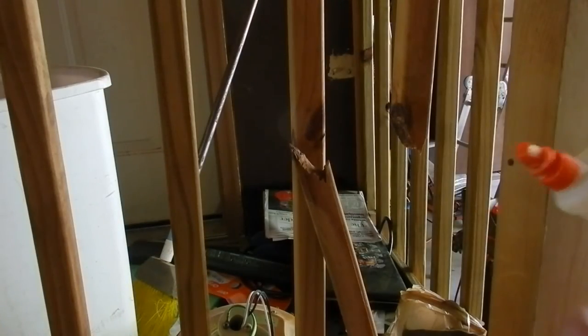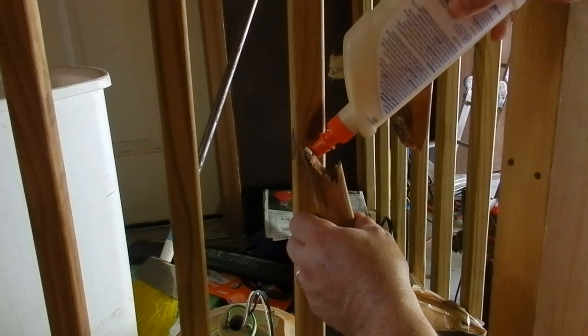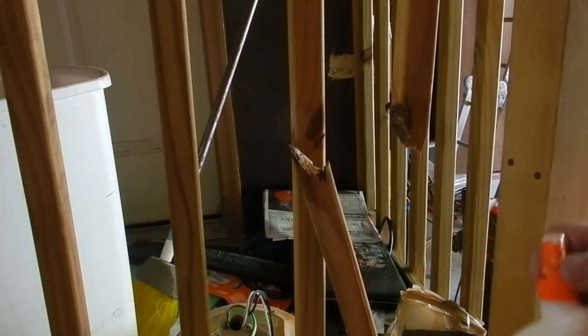This could get a little messy because we're going downhill, but just try to put a light coat of wood glue in there. It will come out on the sides. Close up your glue so it doesn't dry.